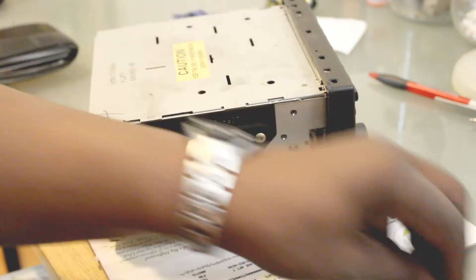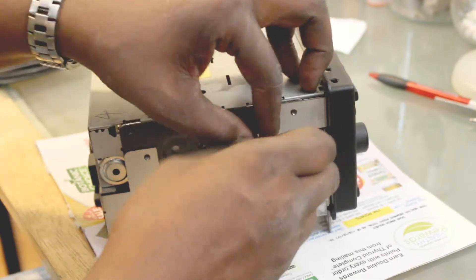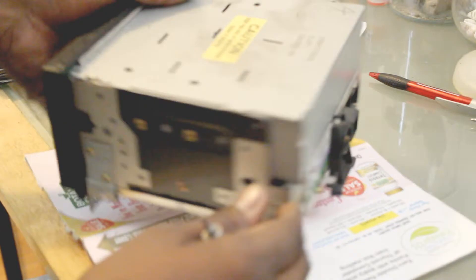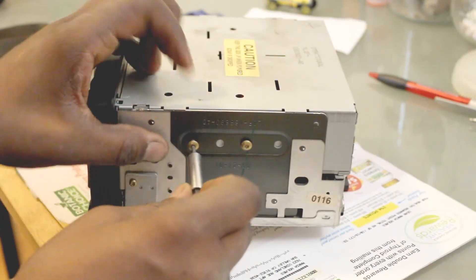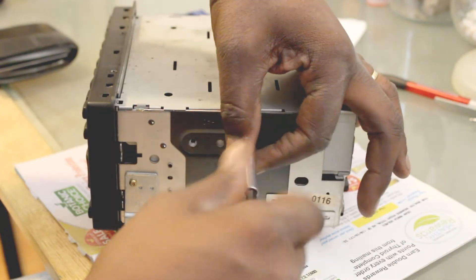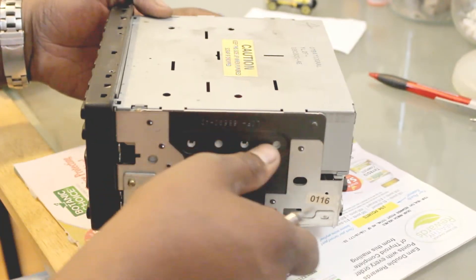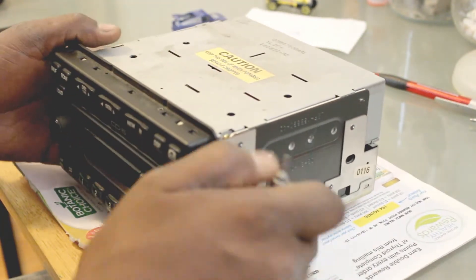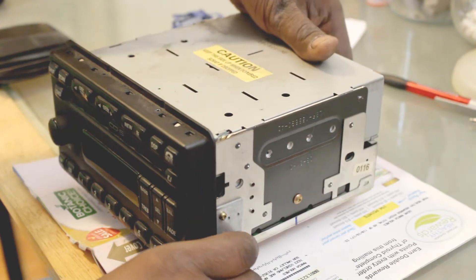I've already kind of pre-done most of these, so it's going to be relatively easy for me, but you're going to need to put a little extra pressure on it. This is the second side — just going to take it and remove that. After removing those four screws, quite simply this upper part will just lift upwards.